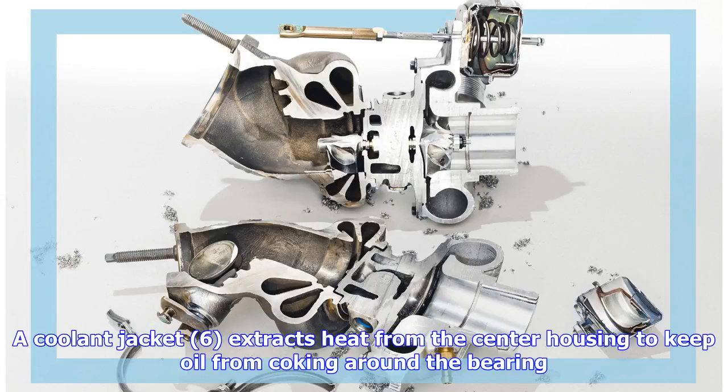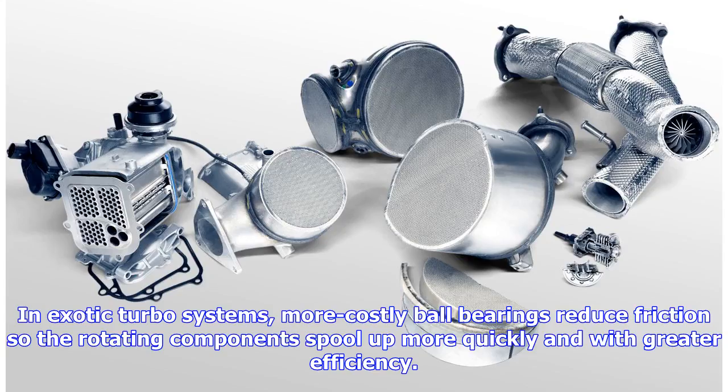A coolant jacket (6) extracts heat from the center housing to keep oil from coking around the bearing. In exotic turbo systems, more costly ball bearings reduce friction so the rotating components spool up more quickly and with greater efficiency.